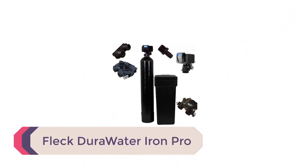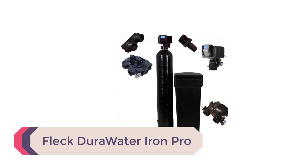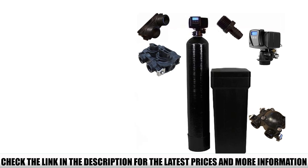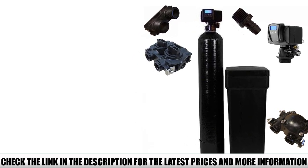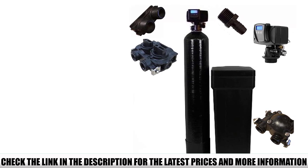Number 4: Fleck DuraWater Iron Pro. People looking for a more high-tech way to eliminate iron from their well water can rejoice with DuraWater's Iron Pro with fine-mesh resin. This best iron filter for well water reduces iron, manganese, rust, sediment, and other particles to make water safer for the family, plumbing, and water appliances.